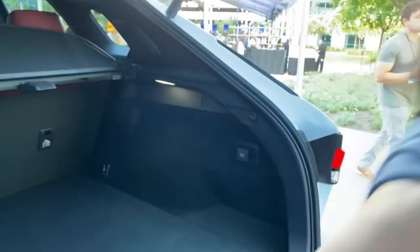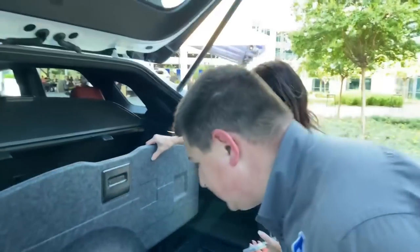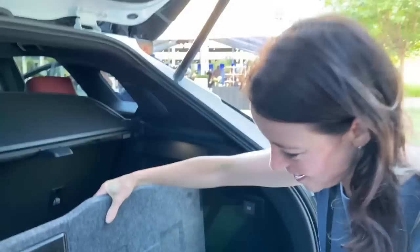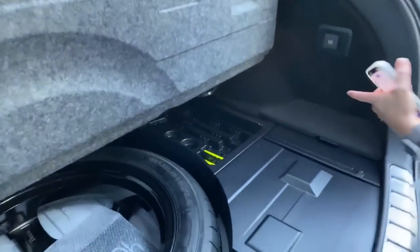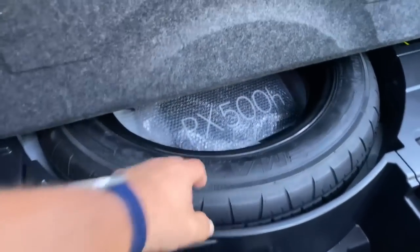One last question — full-size spare? It's actually a compact spare, not a full-size. From Alex Dykes — Alex on Autos — the clarification is it's a compact spare, but there is a jack kit. So no silly inflator kit — at least you don't have to inflate it, it's a compact spare.